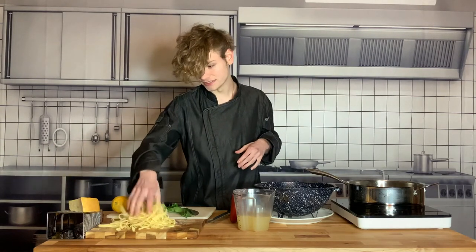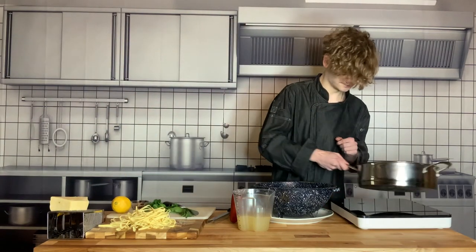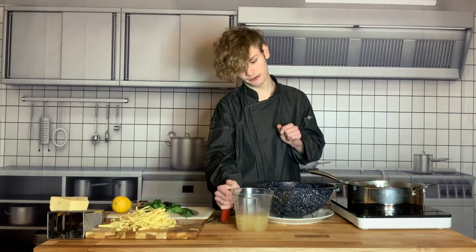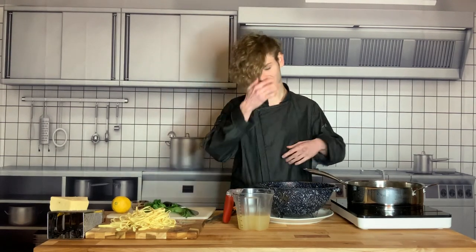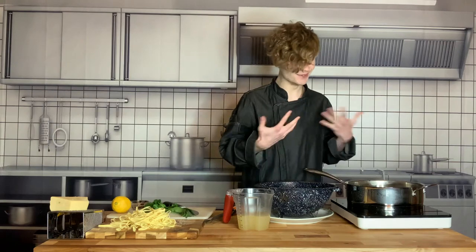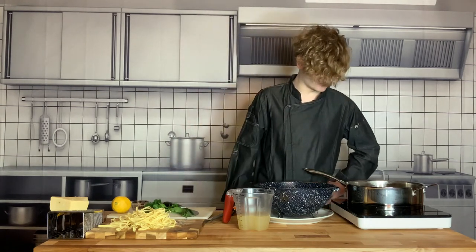We also have fresh linguine which I'm cooking off stage, and parmesan reggiano to finish. We also have our white wine or vegetable stock, which is going to give us a lot of flavor and help steam our clams — the clams need to steam in order to open up. You're going to want a pot with a lid because you need to get some steaming action going.